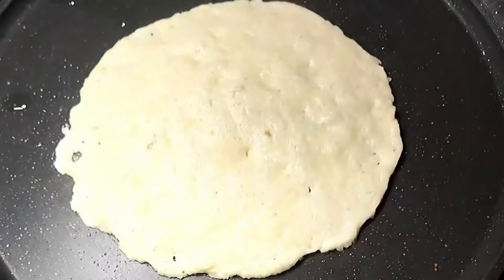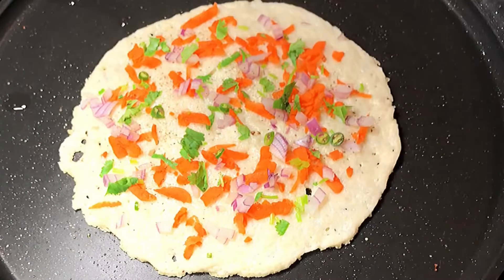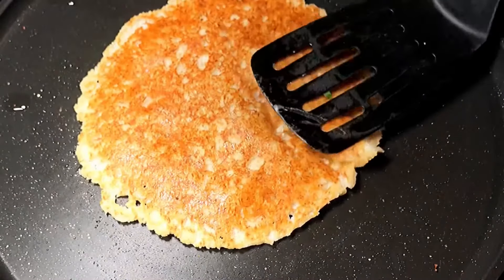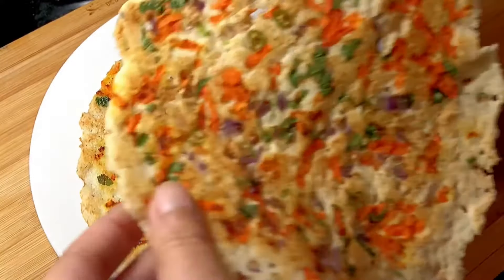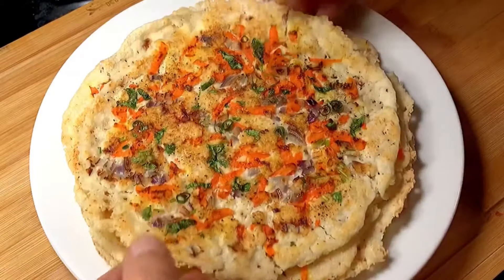You can enjoy it just like that, or with a little bit of peanut chutney, some hot sauce, or whatever you like. I really hope you enjoy this recipe — if you did, don't forget to give me a thumbs up. That motivates me to post more recipes. Your keto breakfast is ready!